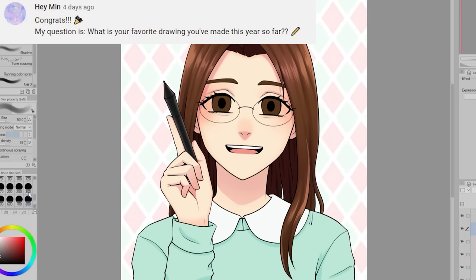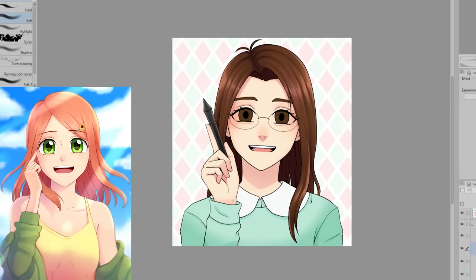Heyman's question is: what is your favorite drawing you've made so far this year? I'm going to say it's this drawing of Doris. I really like how it turned out — plus, it's a picture of one of my babies.